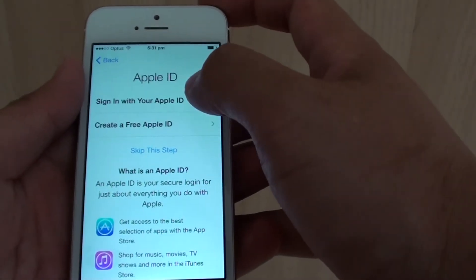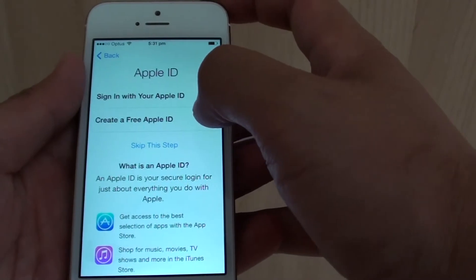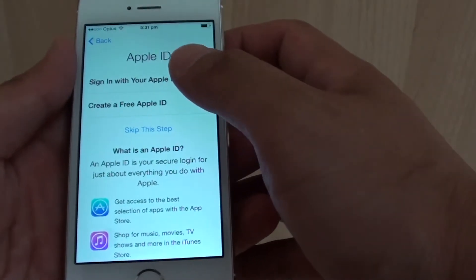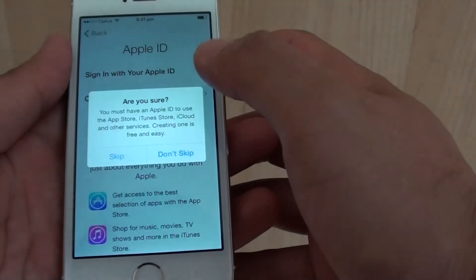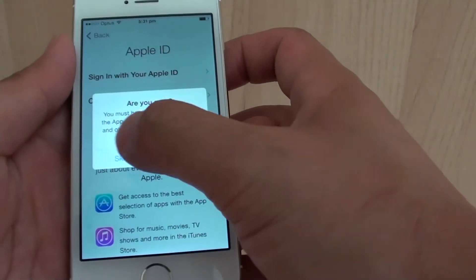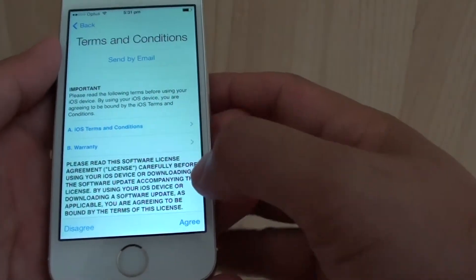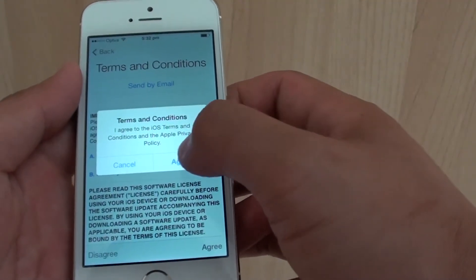Then sign in with your Apple ID, or you can create a new Apple ID if you want to. You can also skip this step if you don't want to set up an Apple ID at this point — I'm just going to skip this step. Then tap on skip, agree to the terms and conditions, and tap on agree again from the pop-up.